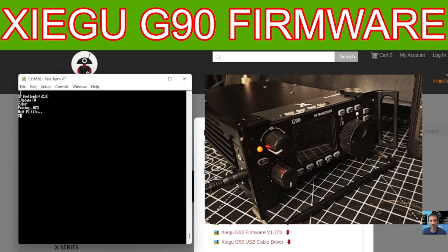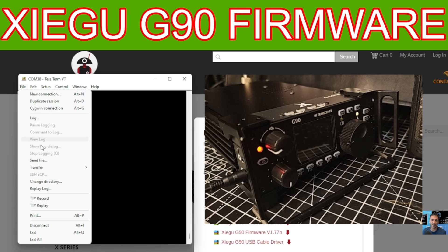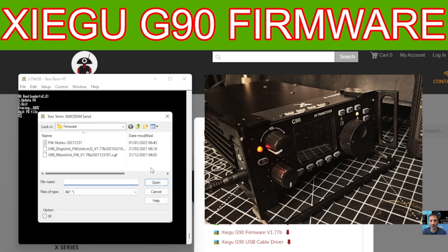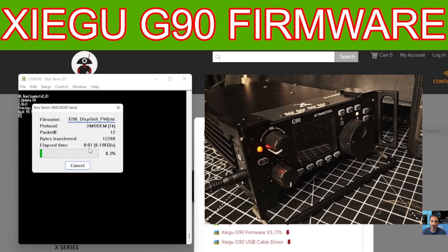Once you've reached that point, go to File, down to Transfer, then XMODEM Send. The really important thing is to make sure you tick the 1K option. Then select the correct file — you want the display unit if you're doing the display unit. Double-click it and the firmware will now begin transferring.